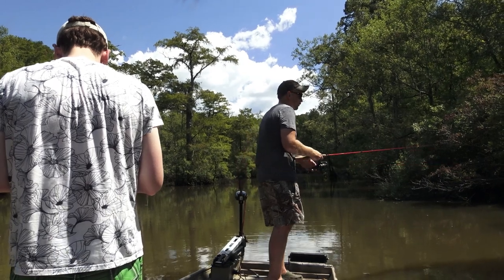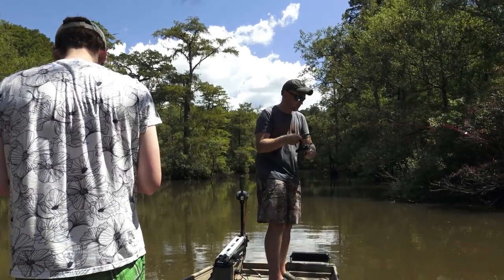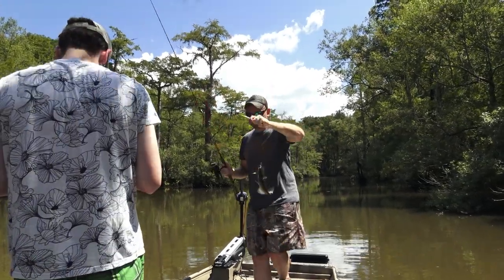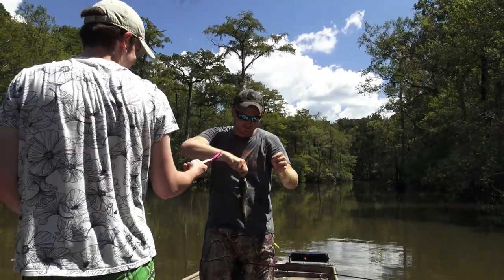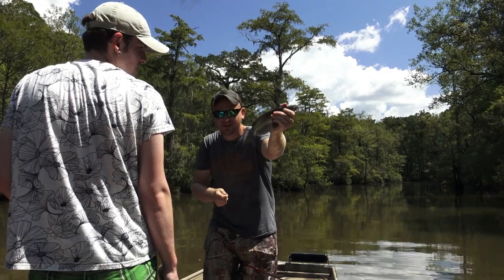Oh, got him! He's got him, something — oh yeah, another little channel cat. I don't believe we discovered the channel cat spot over there. Give me back my worm, or at least my chick head — channel cats.